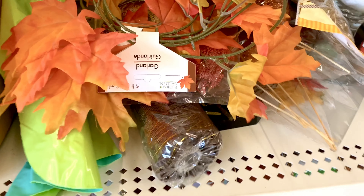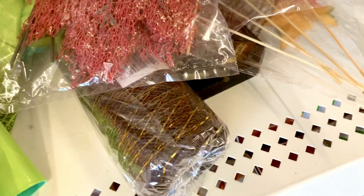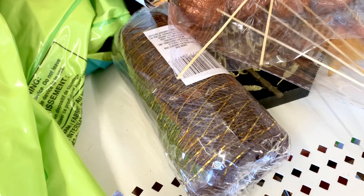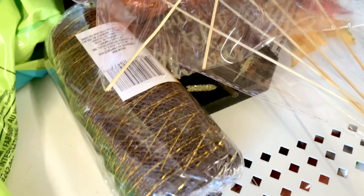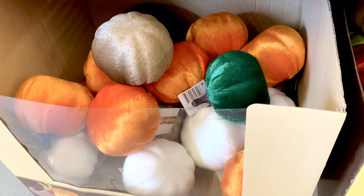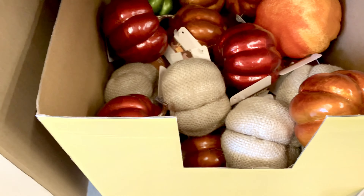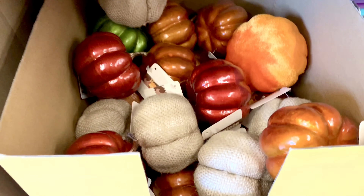Look at those leaves and those picks. The mesh is really pretty too. Here are more pumpkins — velvety ones, and here are plastic ones and burlap ones.